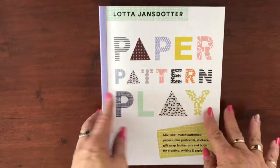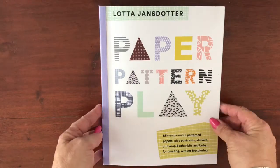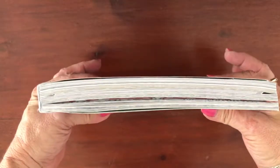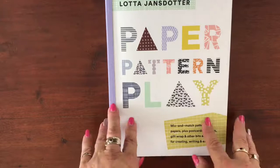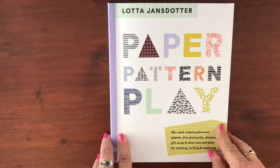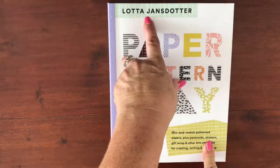Hi everyone, welcome back to my channel, it's Nikki here. Today I've got a book full of papery goodness to show you. Have a look at the size of this! I know we get excited when Kiki Kay release a new paper book, but this one is just enormous and full of lovely things, all done by Lotta Jensd's daughter — it's all her artwork.